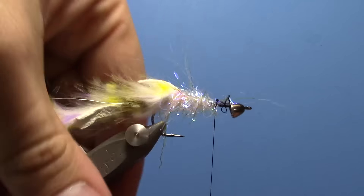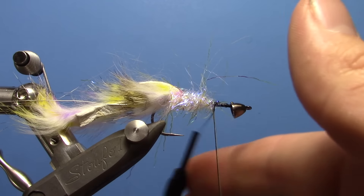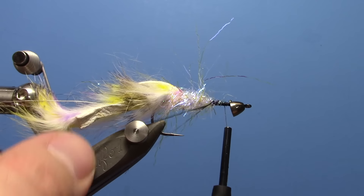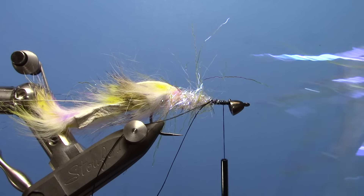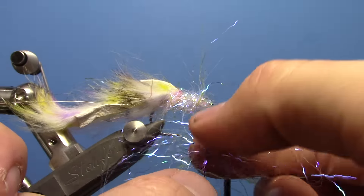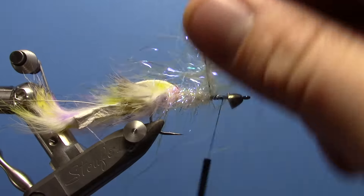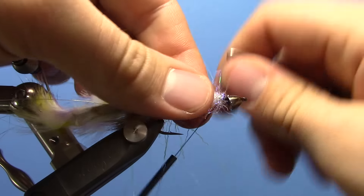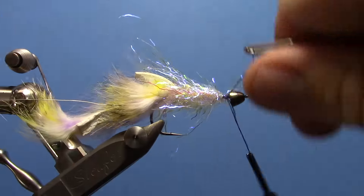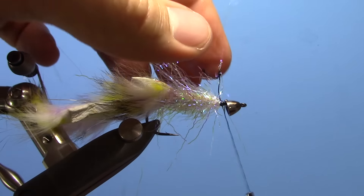I'm going to do one more of about the same size — do the same thing, one more dubbing loop, go around it twice. Then bring your thread up just a quarter of the way behind the cone. Kind of put the fibers in perpendicular, spread them out a little bit, put your dubbing loop tool in there, and just spin it up. So you've got kind of a nice tight body. Tie off your dubbing loop and trim off your tag.